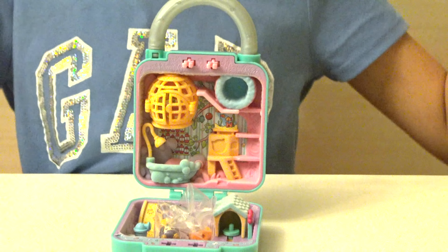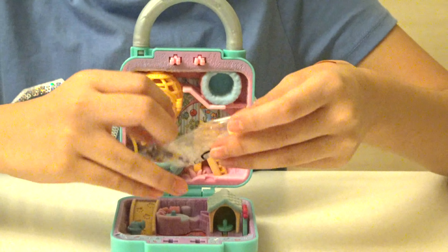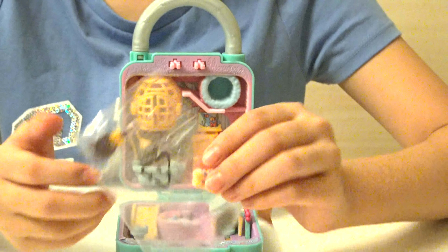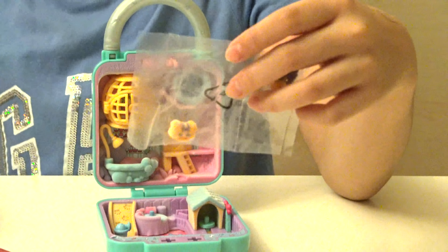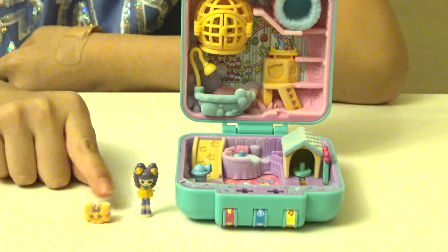Yay! And over here we have two of the characters. So now we have the Shoppie, Belle, and a Shopkin over here — Buddy Bone. Now let's open it. So this is the Shoppie and the Shopkin.